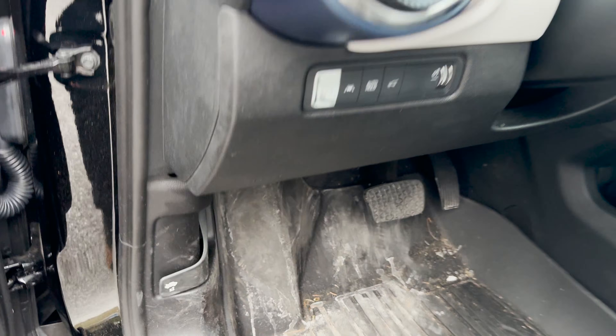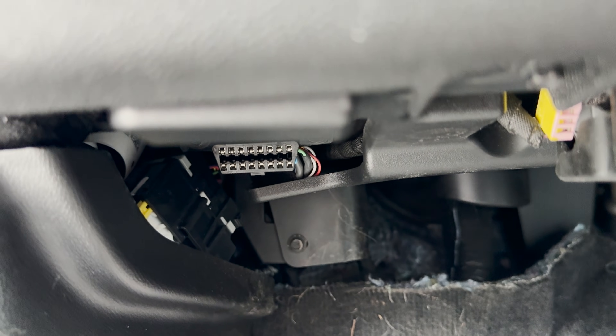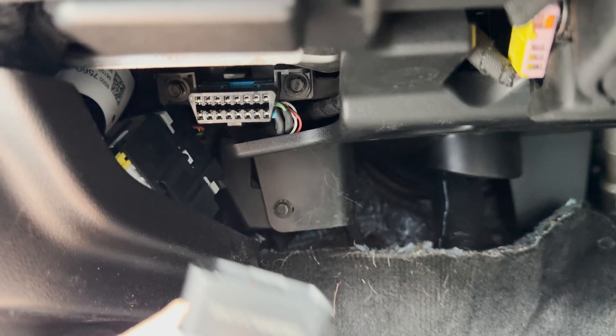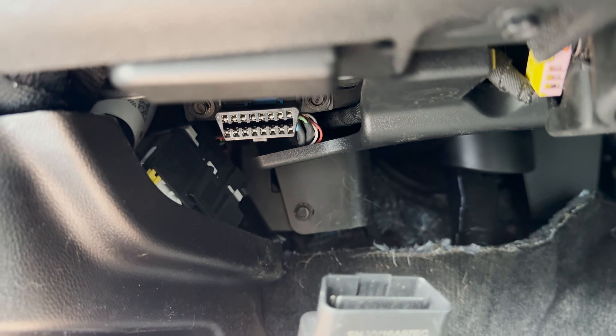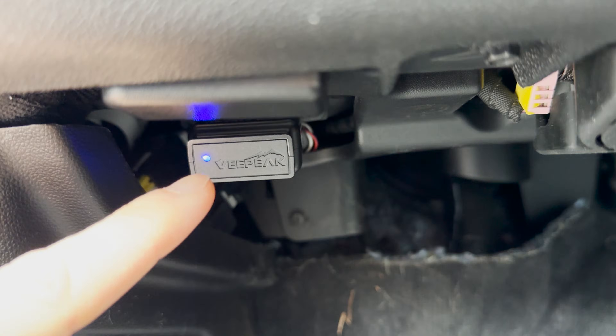Once you get that dongle you'll install it. I'm going to insert some footage here of how to do that for the Chevy Equinox EV. So you come down here — usually I do this while I'm sitting in the seat, but once you figure it out you'll be good. Right here is where the OBD plugs in. Super easy. Sometimes they're angled but this one is just front facing. So you take the dongle, line it up, put it on, push, and you'll notice it's working when the light is blue.